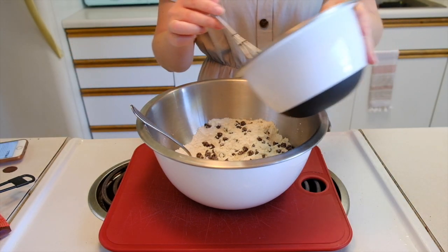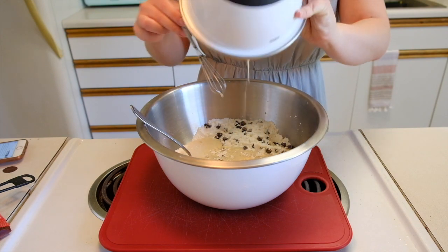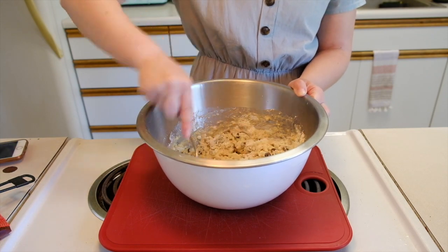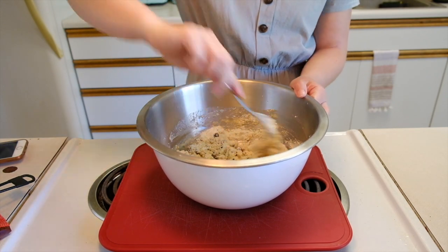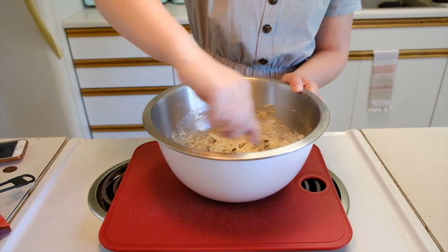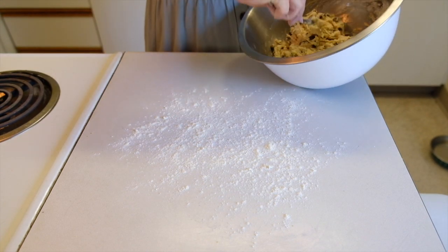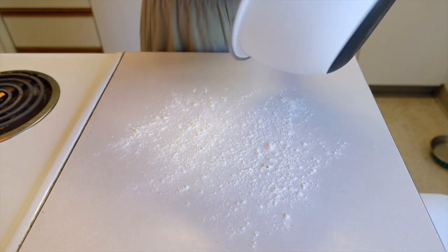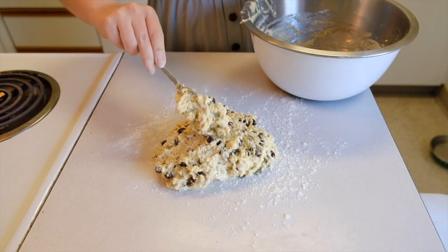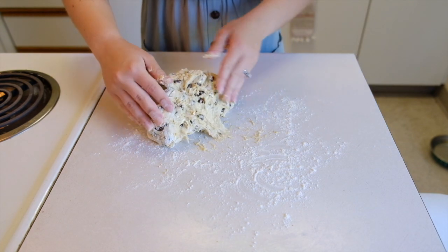Now the fun part: we are adding in all of our wet ingredients, and then just folding that together carefully. The dough would still be pretty sticky and not like a full dough ball, so just incorporate all of the dry ingredients in and you are good to go. Then it says to plop this down on a floured surface and make it into a ball. That is so sticky — I think I need more flour!